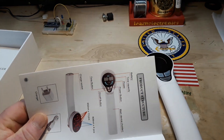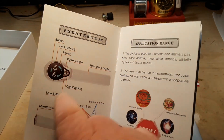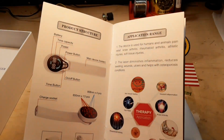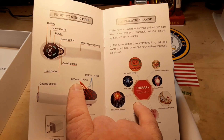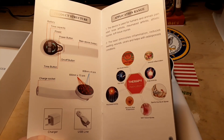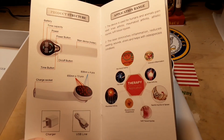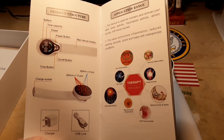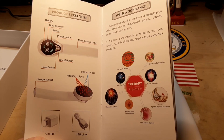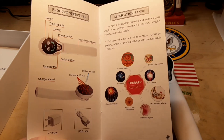Looking here, we have a battery indicator, time, power, power button. 650 nanometers by 13 — I'd say there are 13 diodes in there. And then we have 808 nanometers. So there are two separate color lasers? That's interesting.